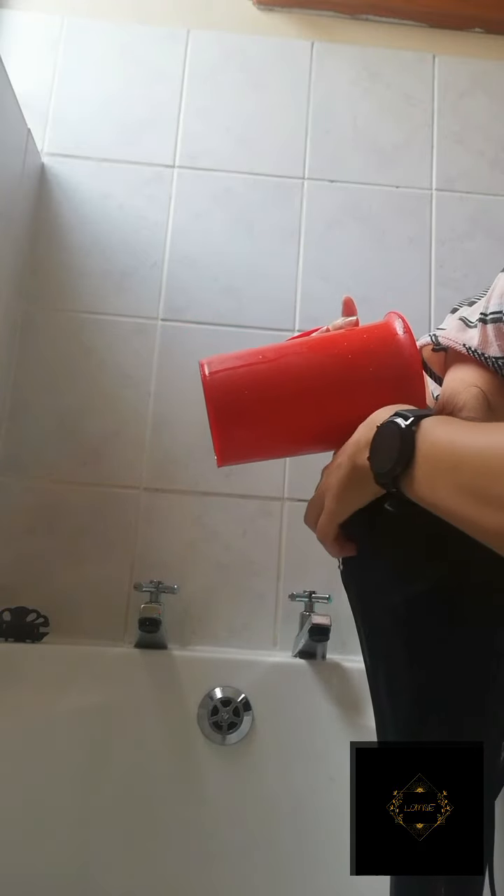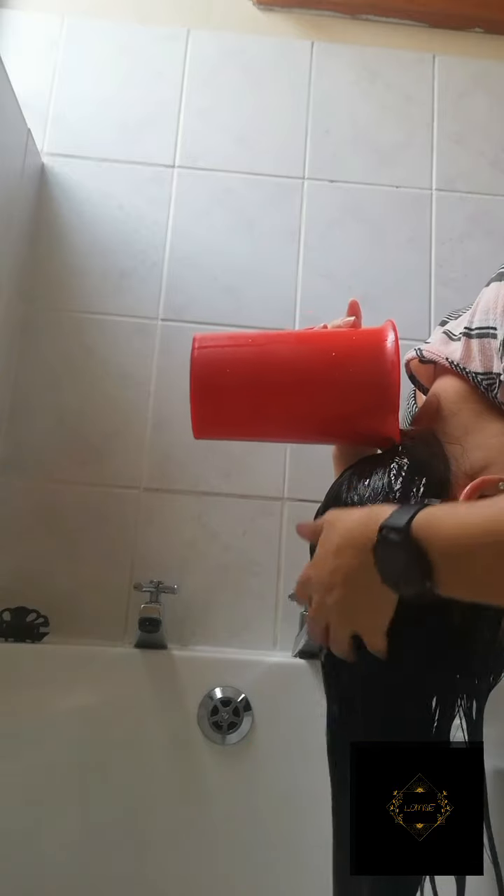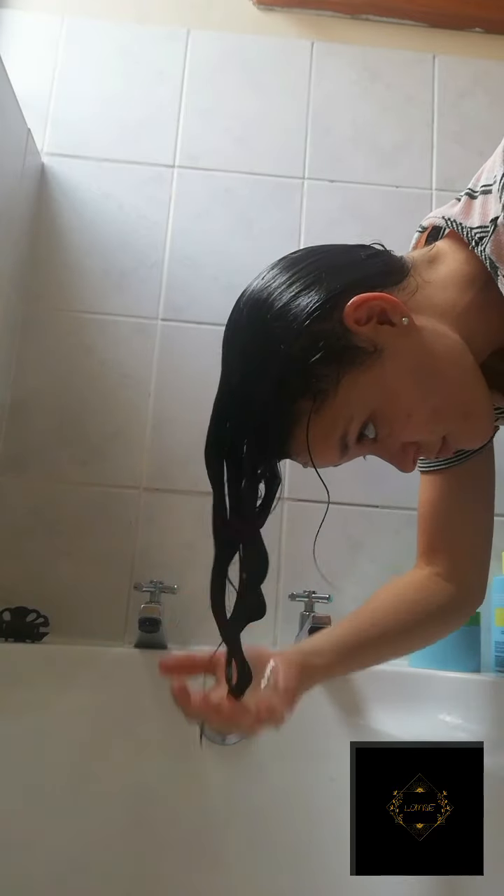After rinsing my hair and making sure all the mask product is off, I am squishing my hair. This can help to get out excess water or to recreate those curl clumps.